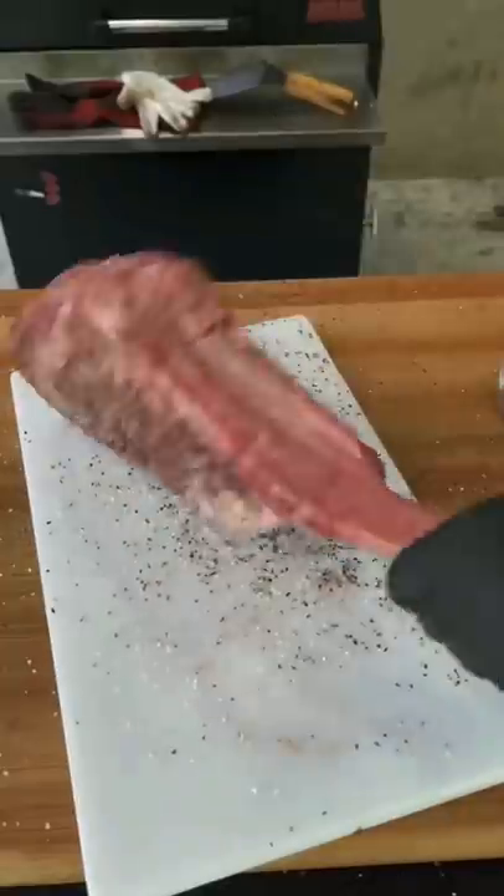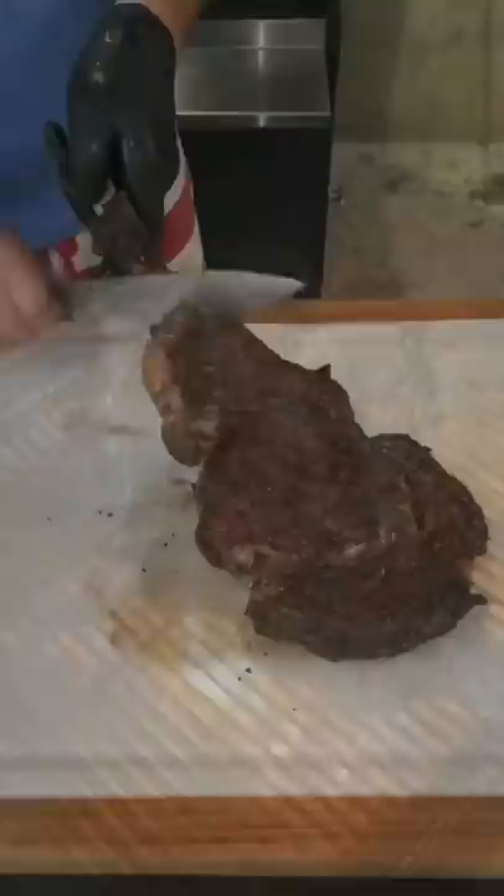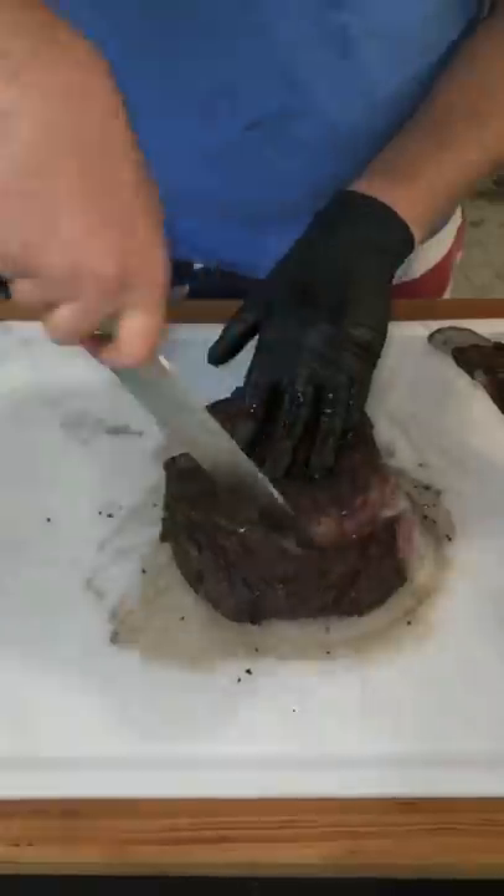Now we're going to salt and pepper our beautiful $100 tomahawk American Wagyu steak, 250 degrees on indirect, and then we're going to go ahead and reverse sear it and sear it off for 60 to 90 seconds.